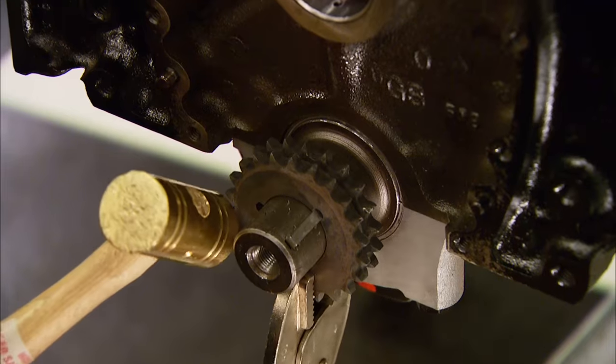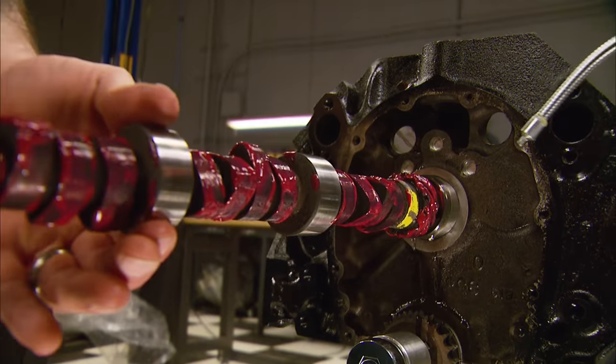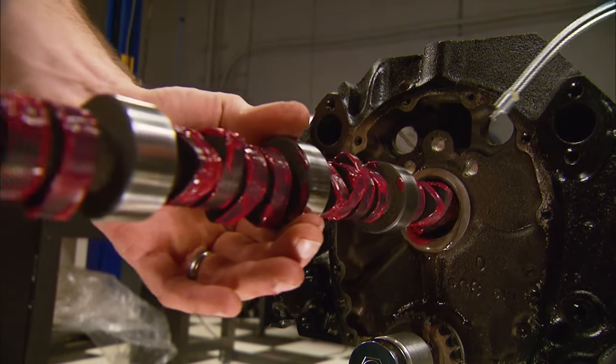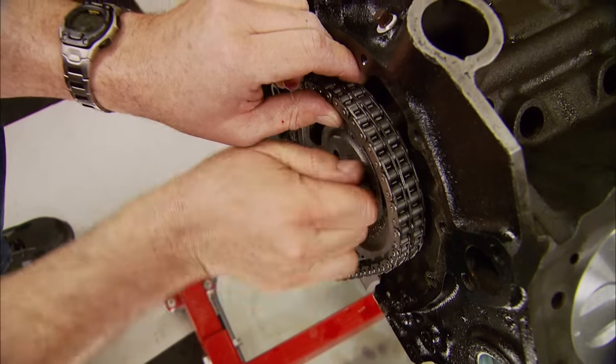That way it slides right into place. Since our Edelbrock cam is a flat tappet hydraulic, it needs plenty of assembly lube and some oil in the journals. Our timing set also came from Edelbrock, including its double roller timing chain.